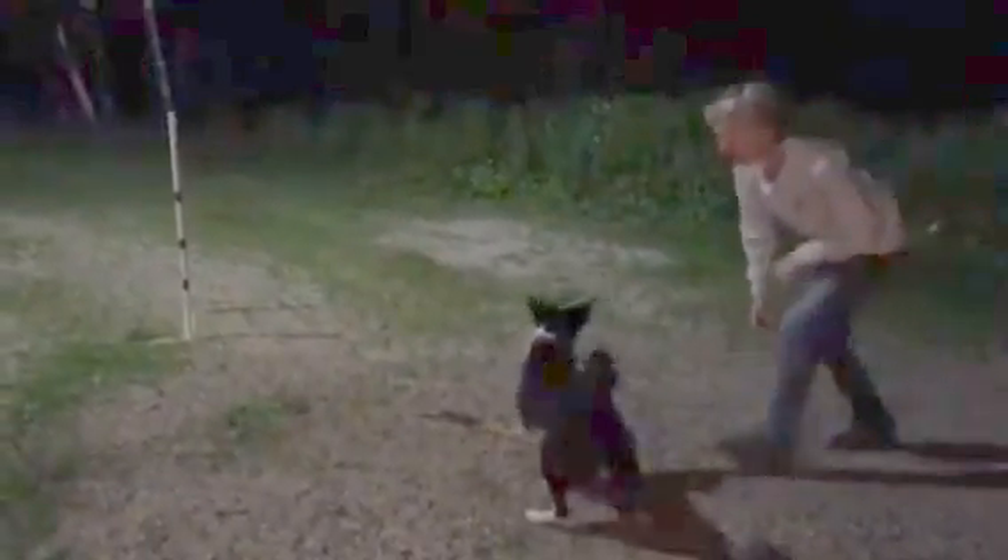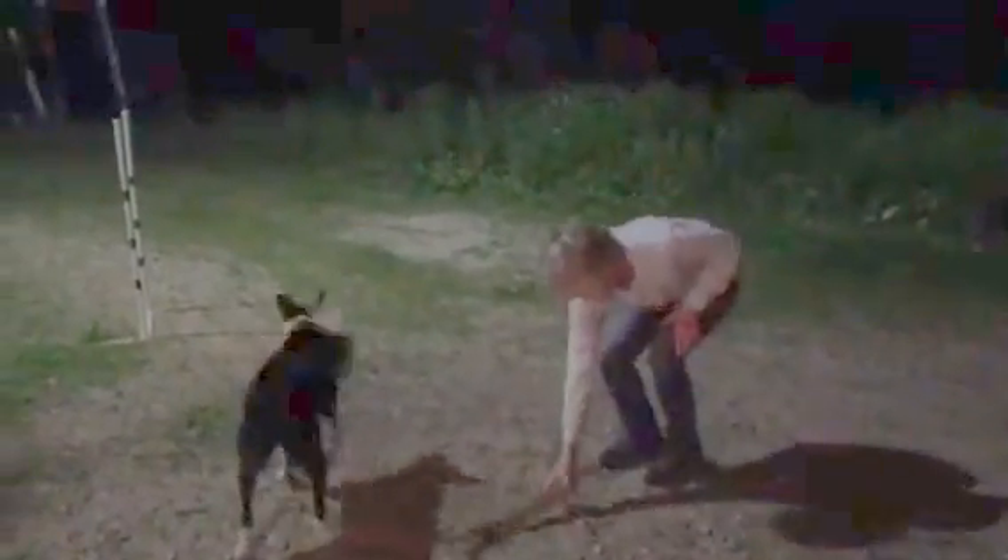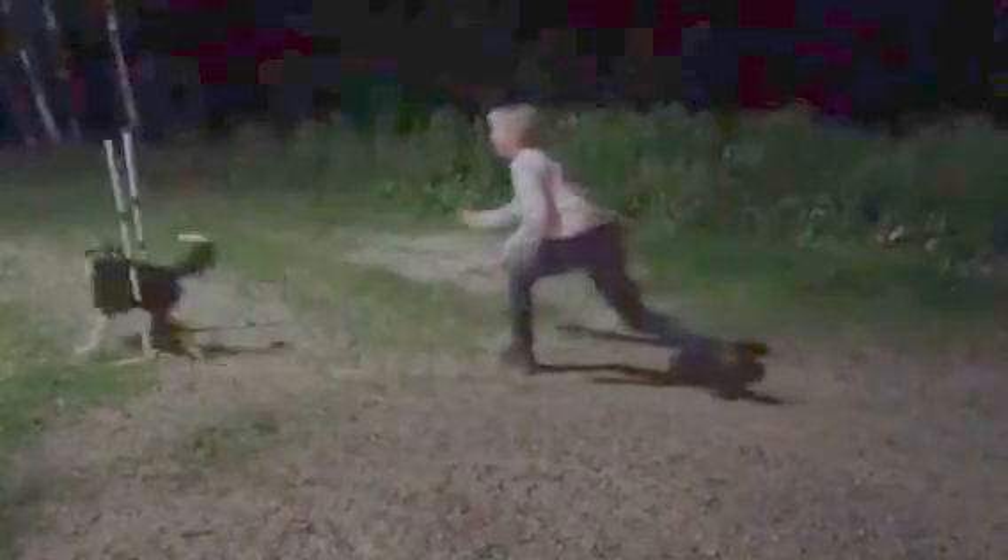That's better. I know your hips. Last one. Good.